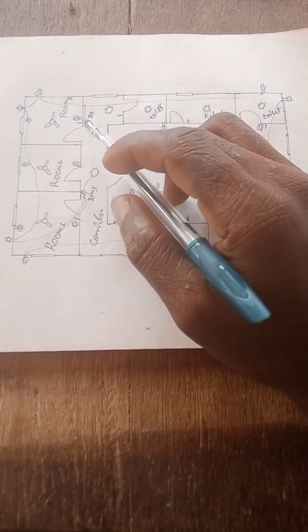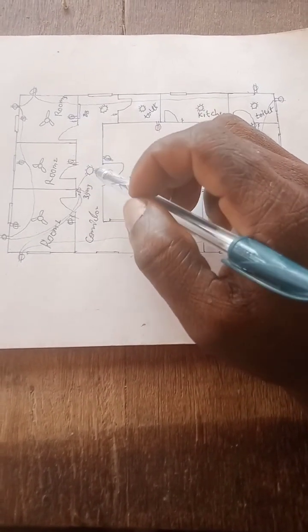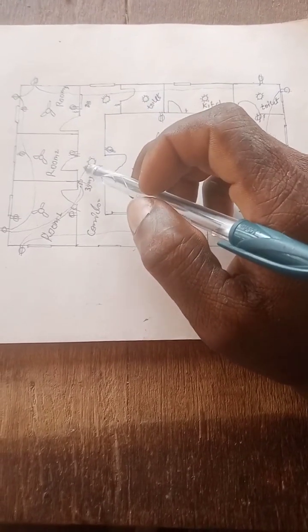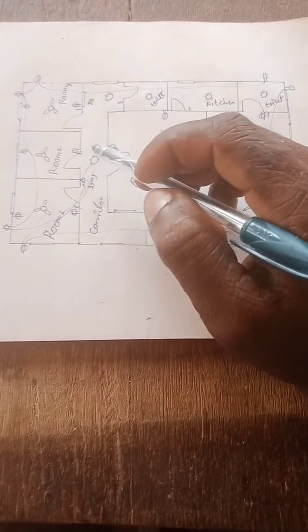So here now is the DB — this is the distribution board. From here I will feed this place. I will feed this place, and the man will enter to the switch from here. This thing will come here.